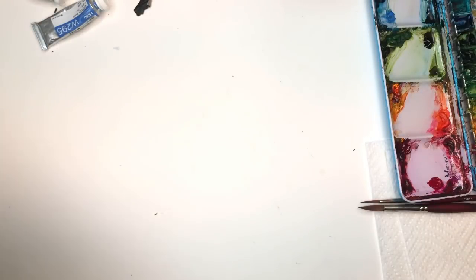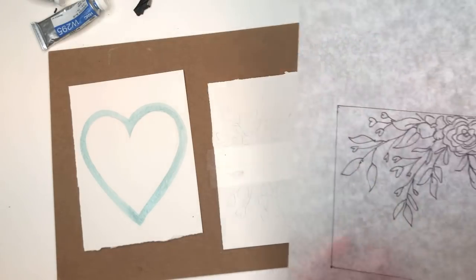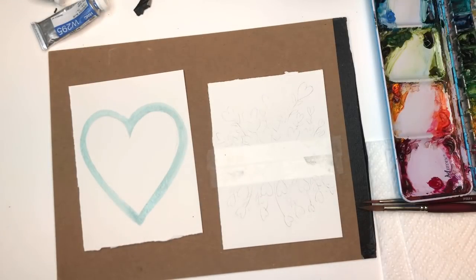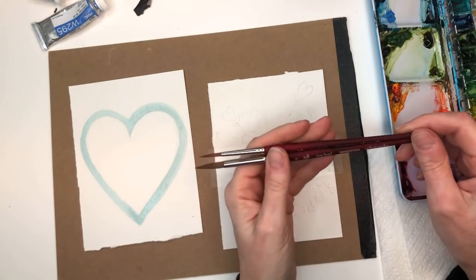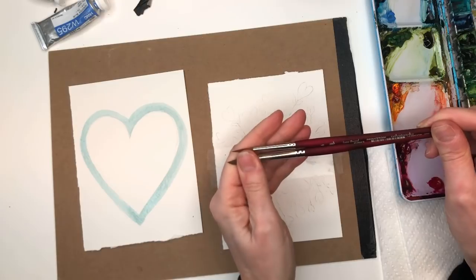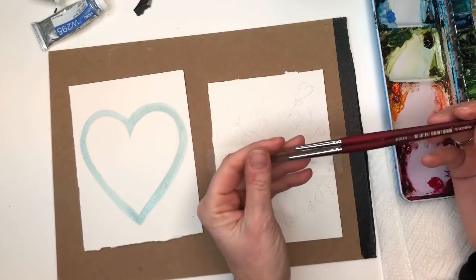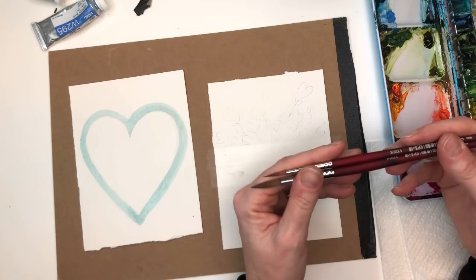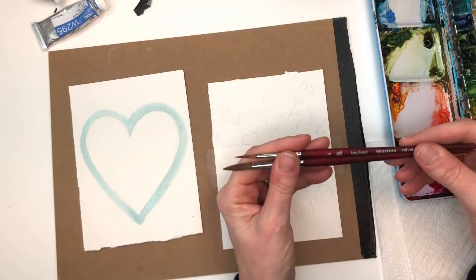I also have a bonus sketch for Patreon members — it's a floral with some hearts, another kind of card you can download. I have my Princeton number eight and number four Velvet Touch series brushes. I love the Velvet Touch series — they're synthetic but they feel like real sable brushes. Kolinsky sable watercolor brushes are very expensive, but if you get really good at watercoloring and want to invest, those are the brushes to get.